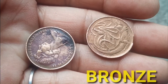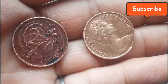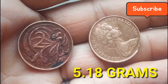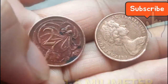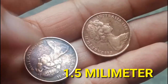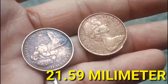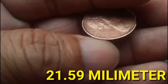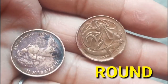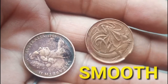Composition is bronze. Weight is 5.18 grams. Thickness is 1.5 mm. Diameter is 21.59 mm. Shape is round. Edge of this coin is smooth.